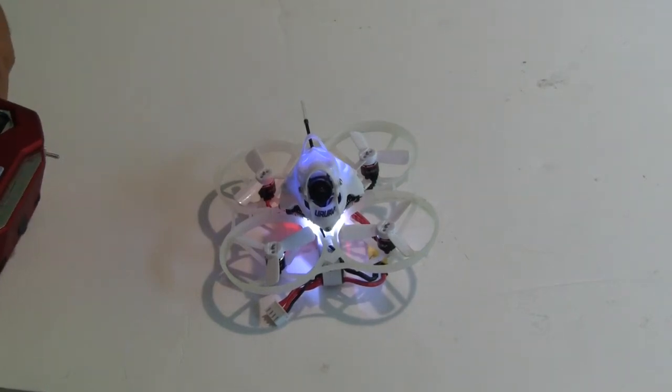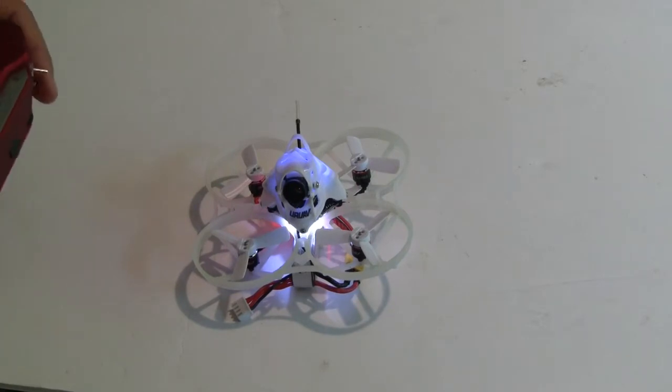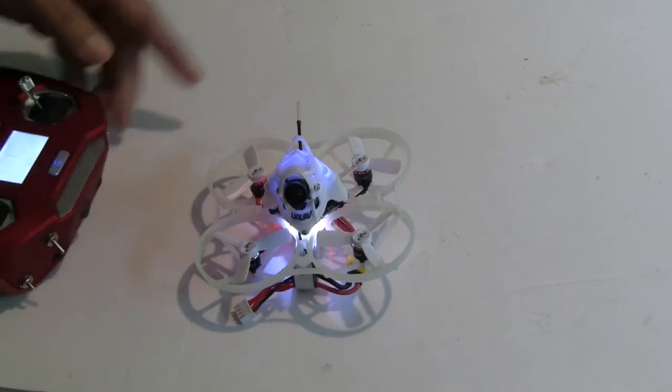I got my UR 85 today and it has a couple things wrong. The first biggest thing is after I bound it up and charged the batteries, the front left motor doesn't spin.